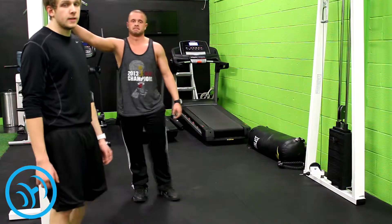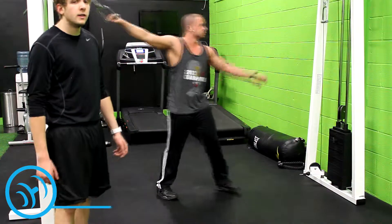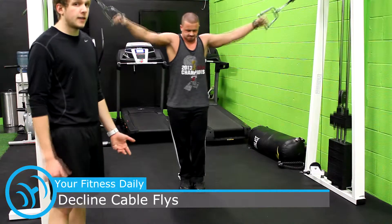Nick here with YourFitnessDaily.com and the YouTube channel Your Fitness Daily. I'm here with Anthony, and he's going to show us how to do decline cable flies.